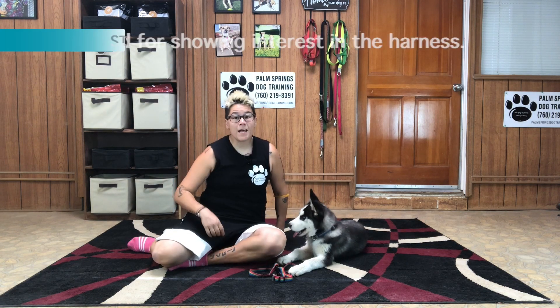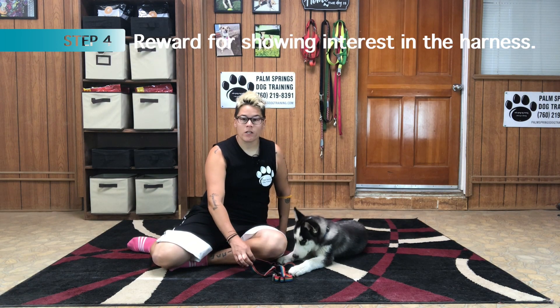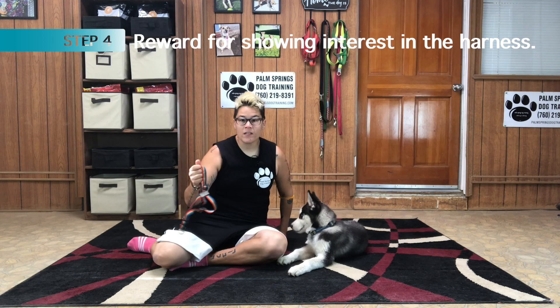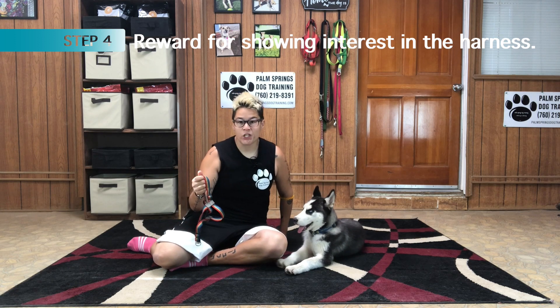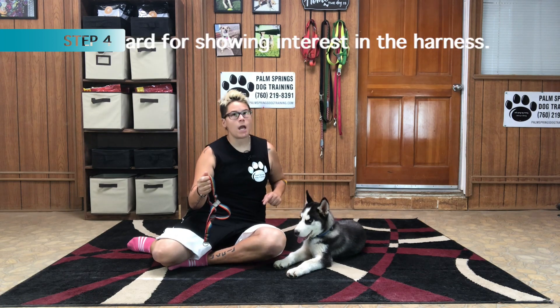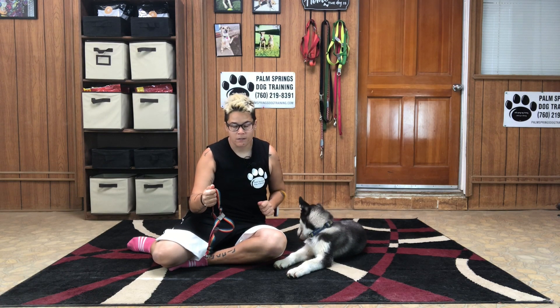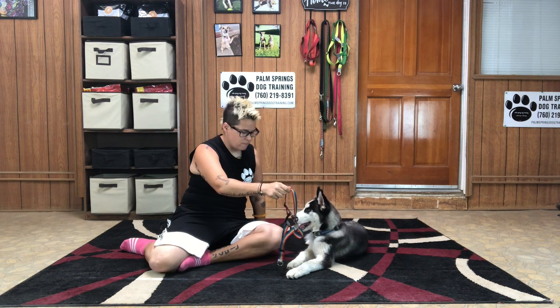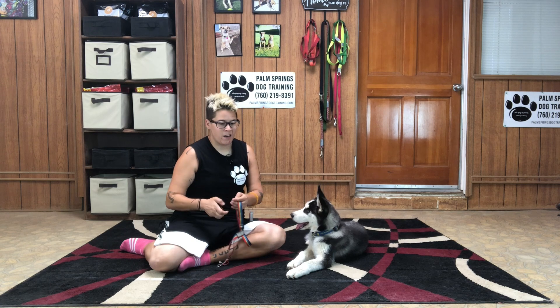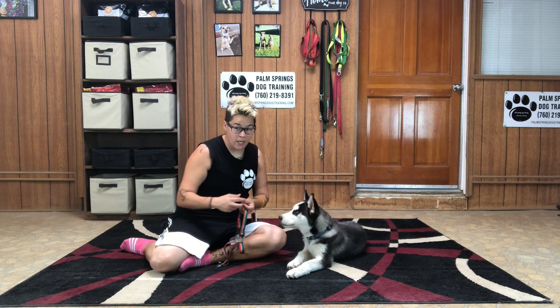Step number four: again, we're going to pick the harness up off the ground, and this time we're going to reward Legend for sniffing the harness, pawing at the harness, or doing anything that shows him being interested in it. He was staring at it, not really sure what I wanted, so I started by marking him just for looking at it.